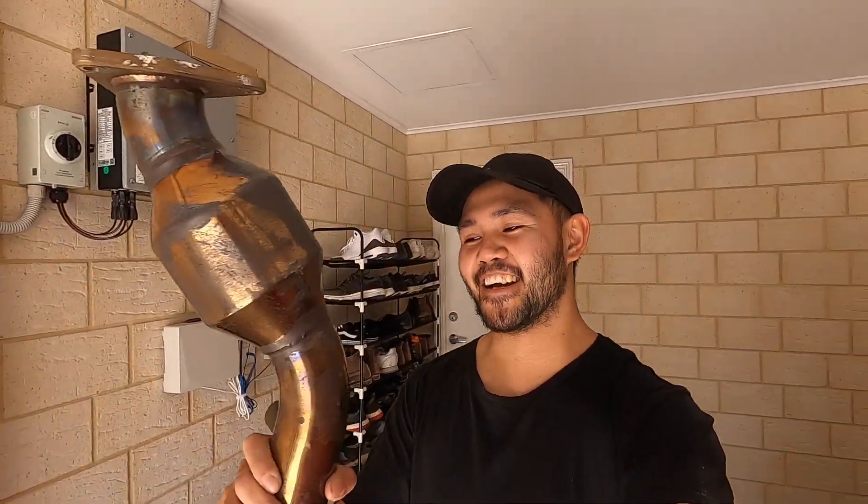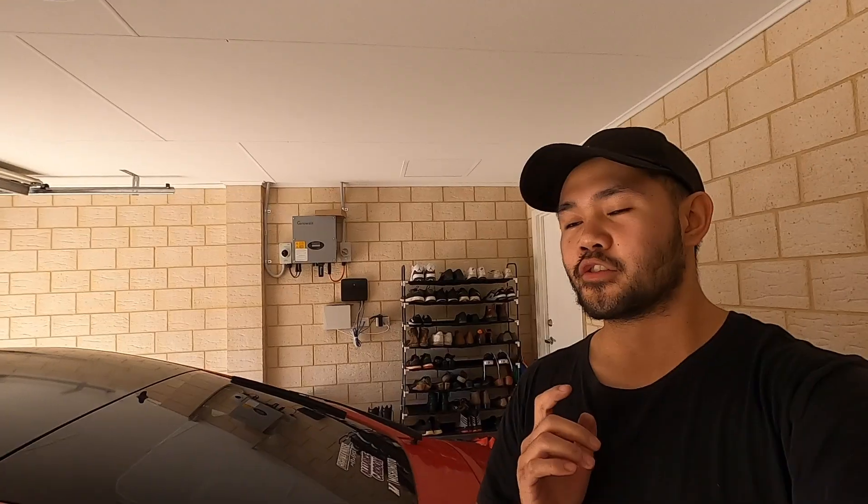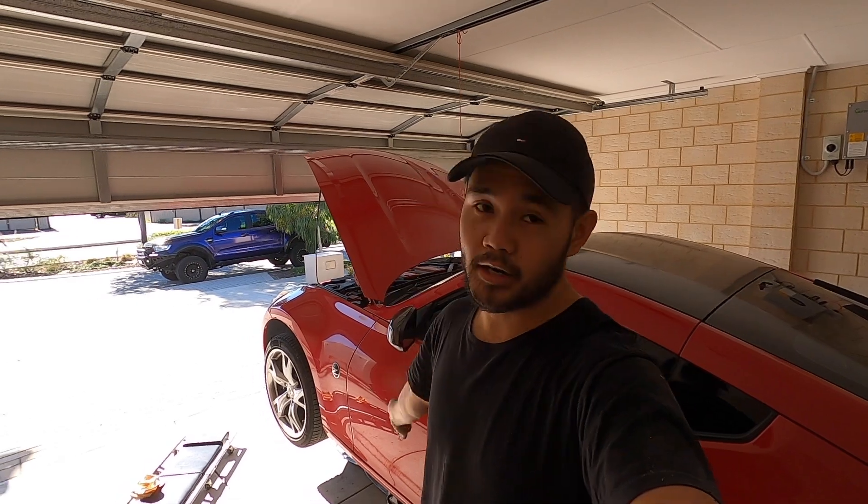Hey, what is going on everyone, welcome back to the Hustle Garage channel. So if you guys watched the last video, I did mention that I got my last part for my exhaust - I finally got high flow cats and it's gonna be so nice. As you can see, the car is on jack stands and it's time to work.